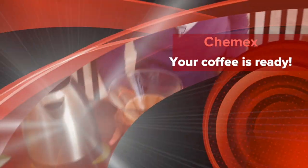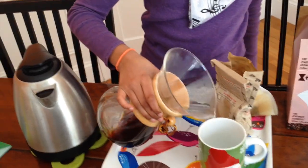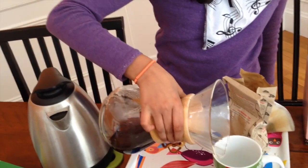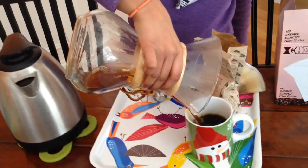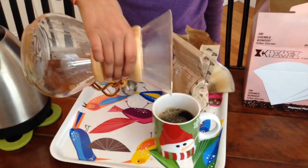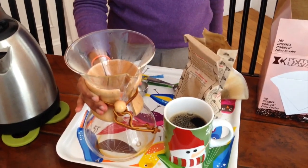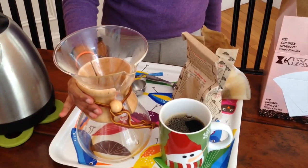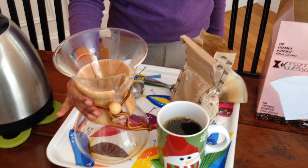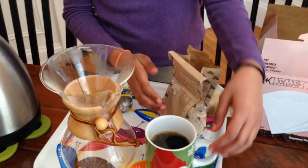Being sure to hold onto the wooden block so that your fingers don't get burned, you can pour it into the cup. Your coffee is done if you prefer it plain and dark. But if you add sugar or milk, this would be the time to add it in. Enjoy your cup of Chemex coffee!